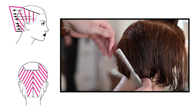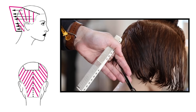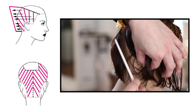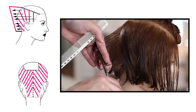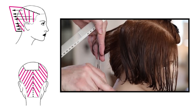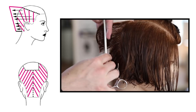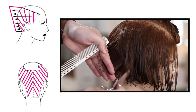Working diagonal forward on the other side, my fingers now point down — on the first side they pointed up. This allows me to comb the new hair toward the middle of the head toward the guide. You never want to comb the guide to the new hair because that shifts the guide and makes it shorter, making one side of the haircut shorter. Keep the combing direction consistent on both sides.